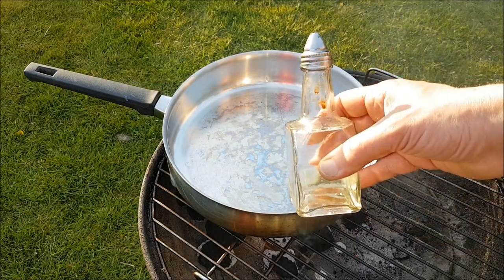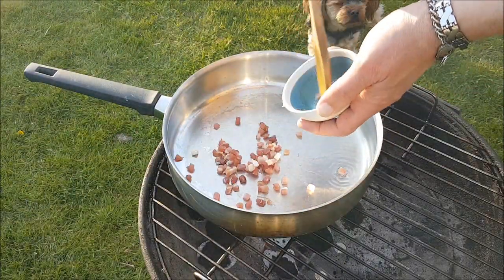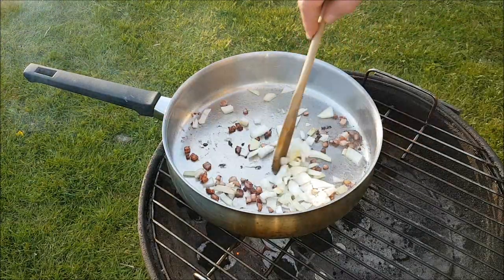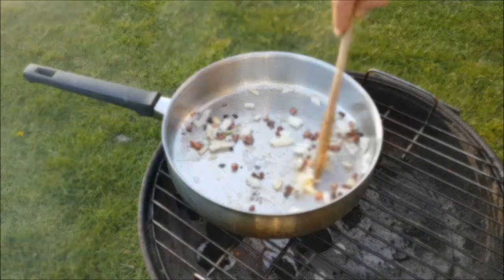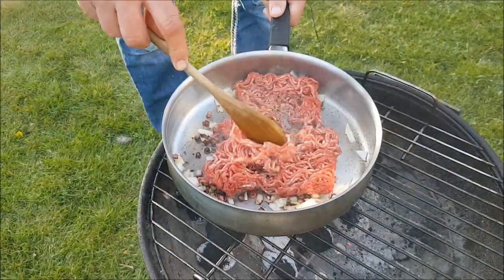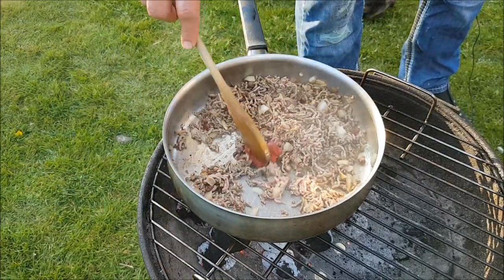Zuerst ein wenig Öl – habe ich gerade nicht erwähnt. Jetzt folgt der Bacon. Dann die Zwiebeln. Und jetzt das Rinderhack. Jetzt das Tomatenmark und der Knoblauch – auch ein bisschen anrösten.